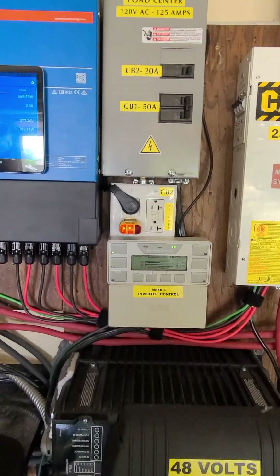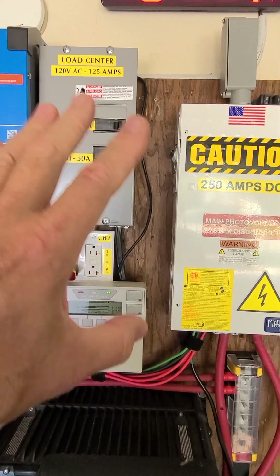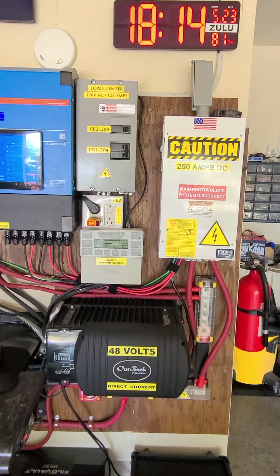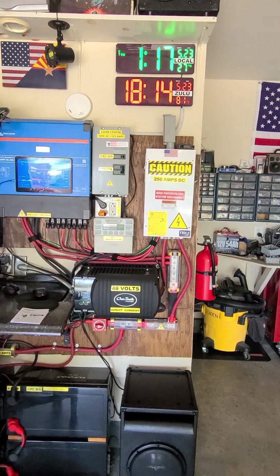This is a Siemens load center box — all new, bolted in. He said everything's good to go, wiring's good. Next step is to install the solar panel breakers, 500 volt, and then the new inverter. Thanks for watching.